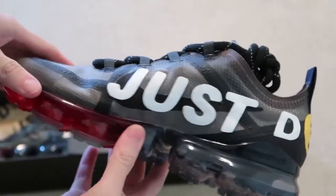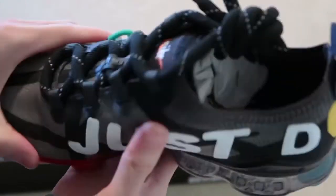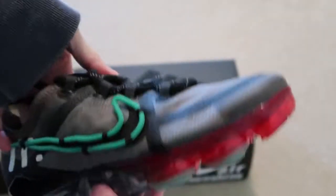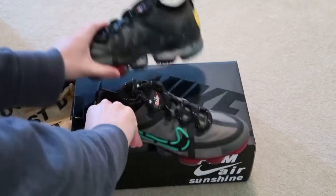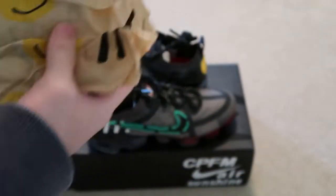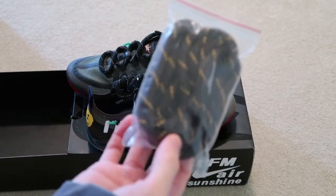On the other side it says 'Just Do It.' Check out the insole. Not to get twisted with Travis Scott's Cactus Jack — on the paper as well, 'Just Do It,' on the papers. Plus the extra laces. Nice, nice.